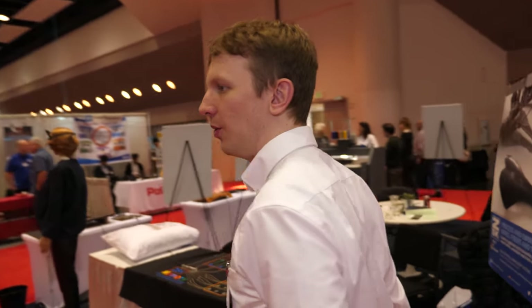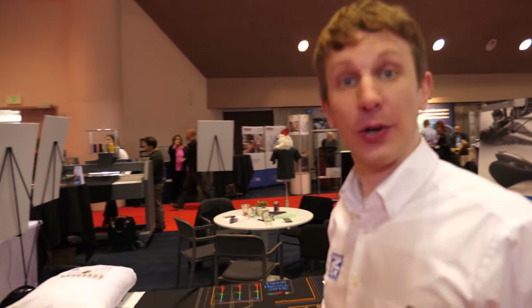Our main company is based over in Krefeld, Germany. I run a facility out in Seattle to do different prototyping or work with customers on their unique designs to see if it's feasible for our technology.